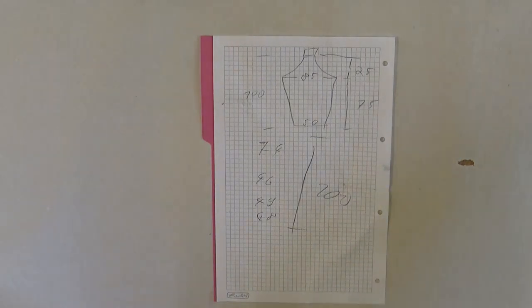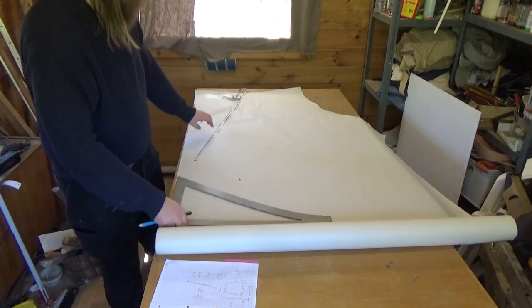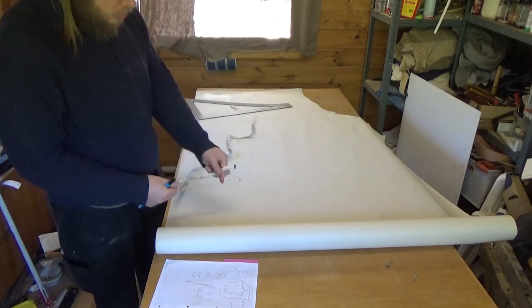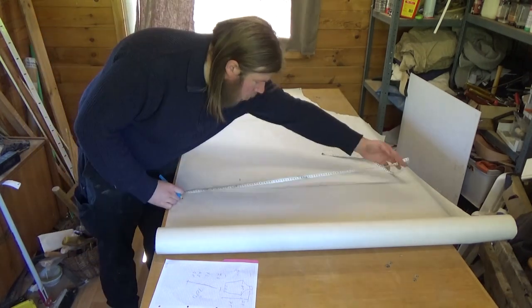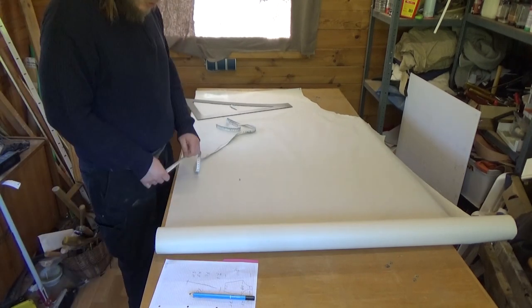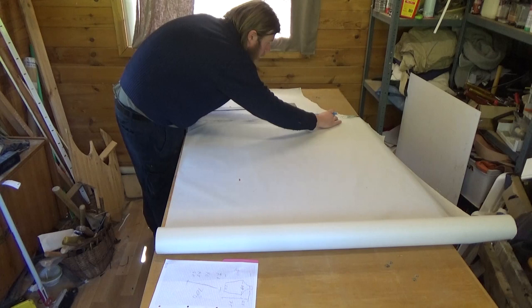Add a bit extra — about 10 centimeters — so it fits really nice and isn't too tight. Now we transfer this template onto some template paper, and I also remeasure and correct my measurements in the process.